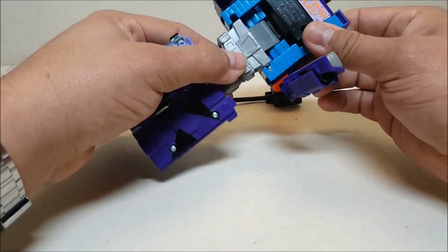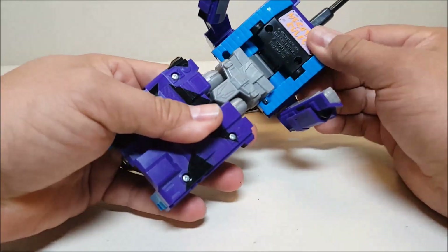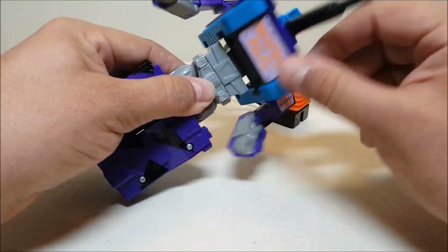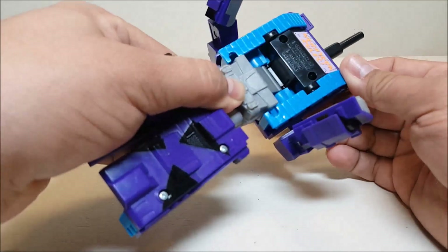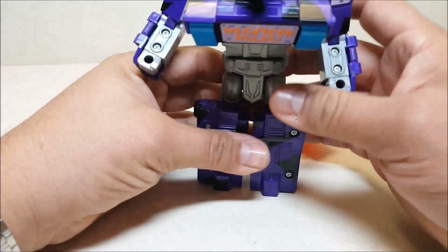Take the entire front of the tank and rotate it down. It feels like this should snap into place — there's a wedge in the plastic suggesting it should — but mine doesn't snap. It stays a bit loose. That might just be a wear issue on my copy.